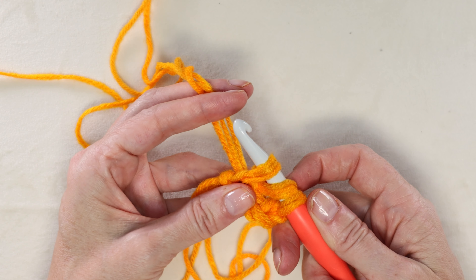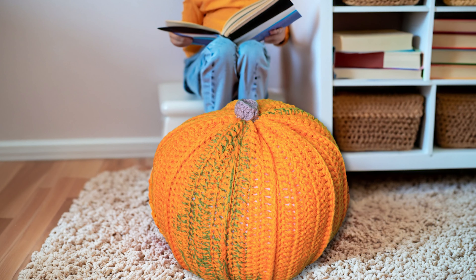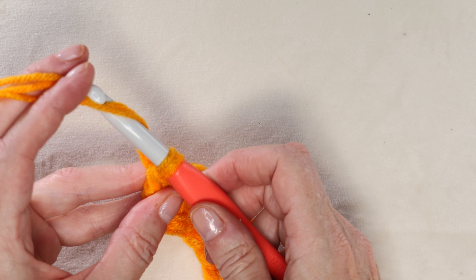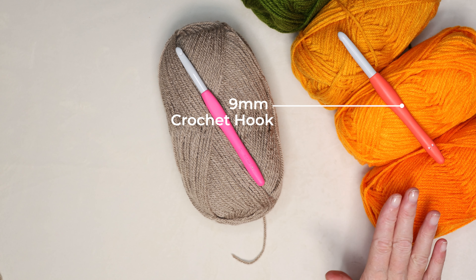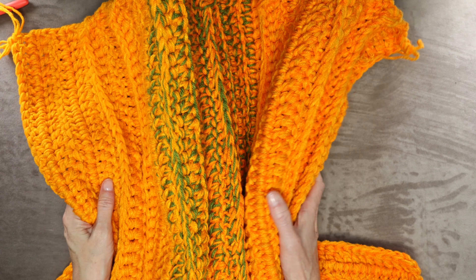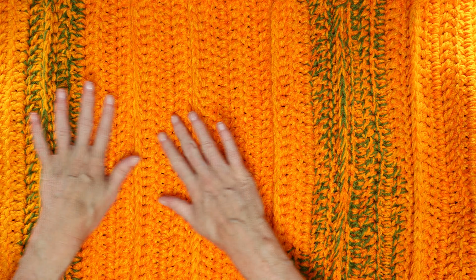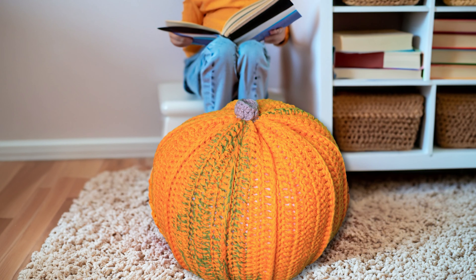Hi, this is Krista at The Secret Yarnery. Today I'm going to show you how to crochet this giant pumpkin crochet floor poof. This pumpkin works up super quick because we are using a nine millimeter crochet hook and three strands of yarn. 45 stitches is about one inch of this pattern, so it is super quick to do and it is super usable — it makes a great floor rest or stool in your house.